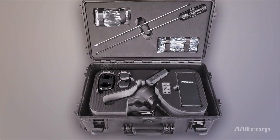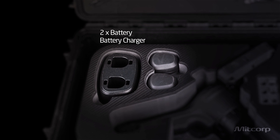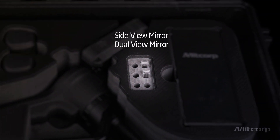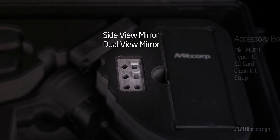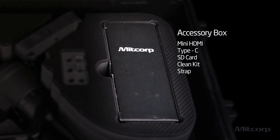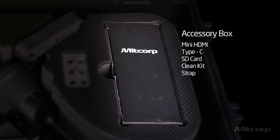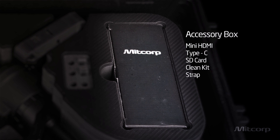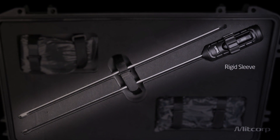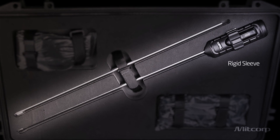The X750 comes in a trolley case with two lithium batteries which provide three hours of operation each. It has probe adapters for the side view mirror, the dual view mirror, as well as the pin adapter. An accessory box contains all the connector cables such as HDMI, mini HDMI, USB Type-C, and so on. There's also a memory card and a cleaning kit included, plus a rigid sleeve which acts as an extension of your arm.